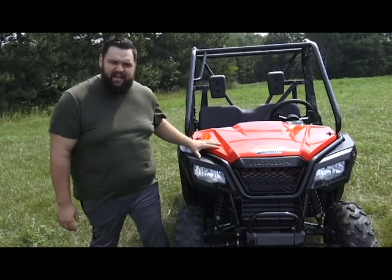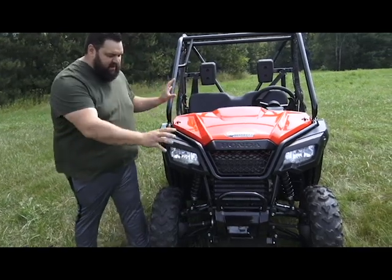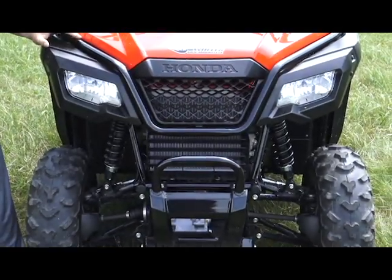They went nice and aggressive with the styling up front, giving us a lot of attitude — a lot of design features that make this machine look aggressive while keeping it compact. I think they really pulled it off, making a really nice package.